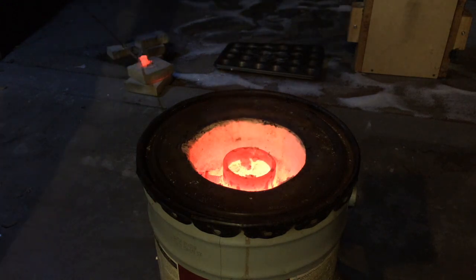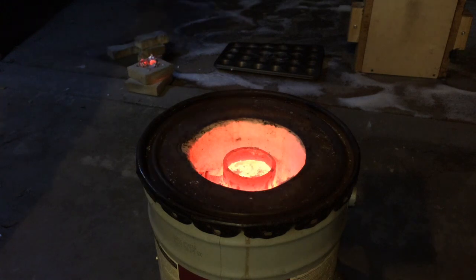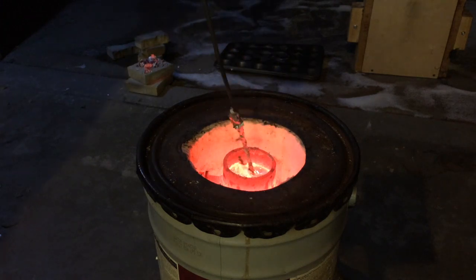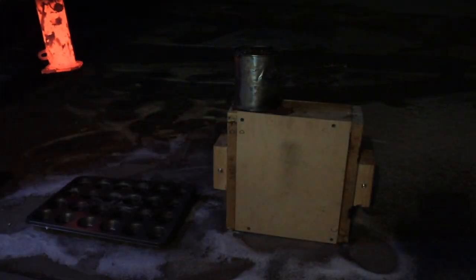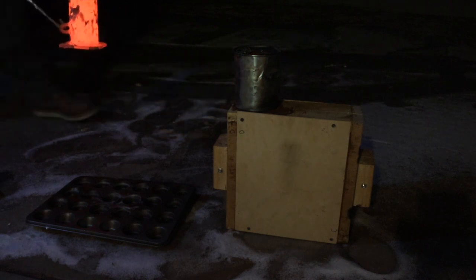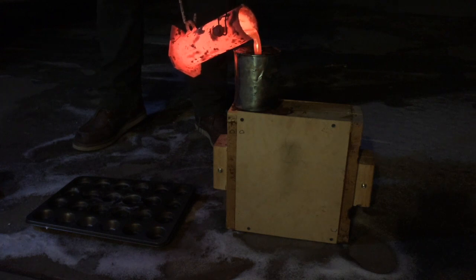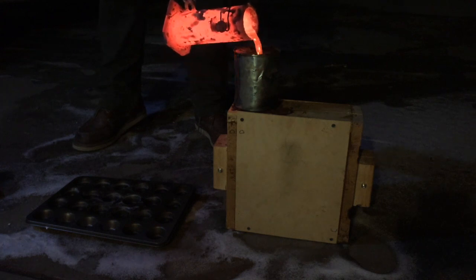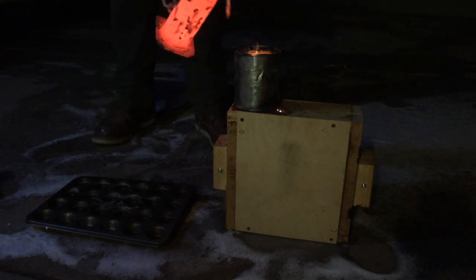I just added a flux and now I'm scraping off the dross. Adding a flux helps all the impurities in the aluminum separate, which can then be skimmed off the top. When you pour the aluminum, you want one smooth constant flow. This will keep air bubbles from mixing in the aluminum and getting trapped in the casting.